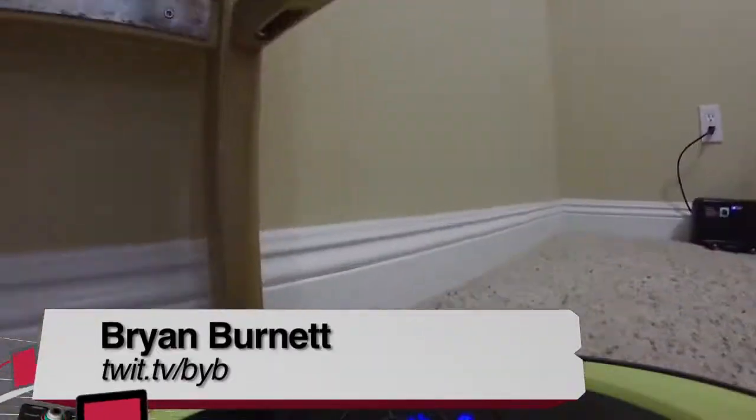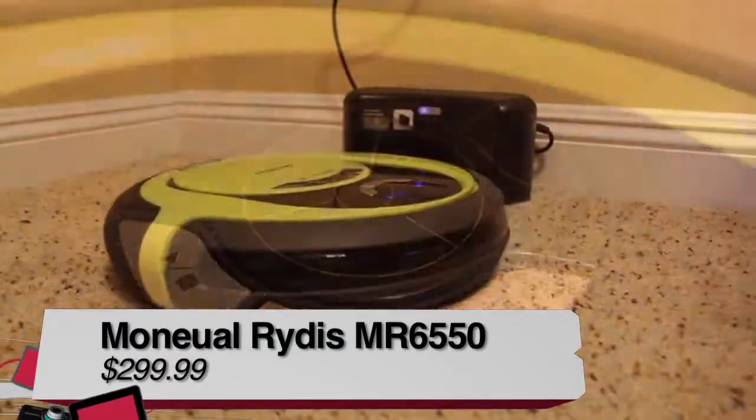I'm Brian Burnett, and this has been my review of the Manul Rytus MR6550.